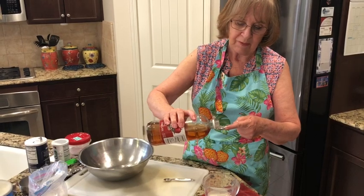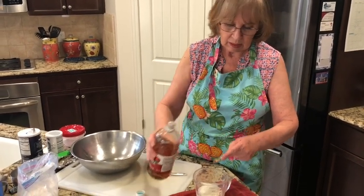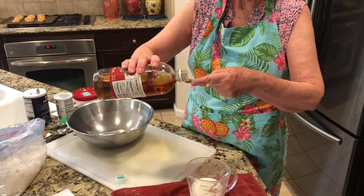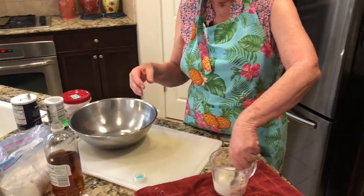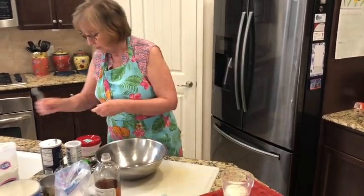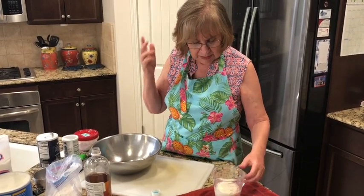I'm going to put the half a teaspoon of vinegar in my milk, then a quarter of a teaspoon as well. And then we're just going to let that set, because as it sets, that milk will kind of get little clumps in it.